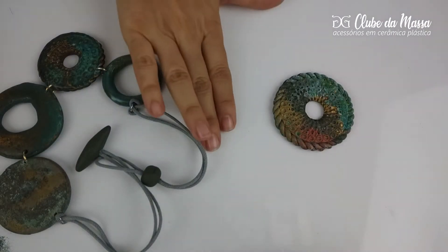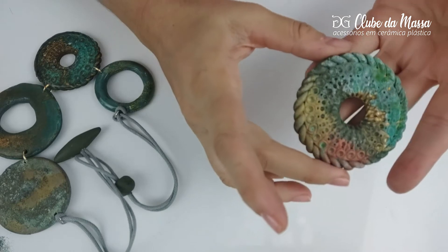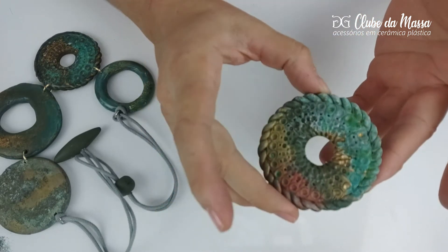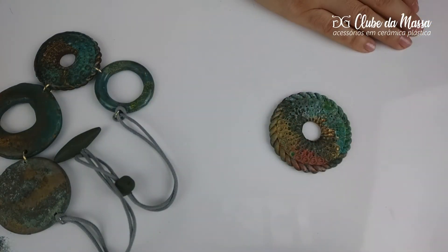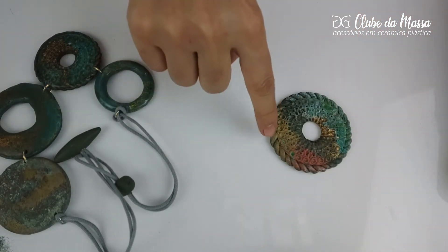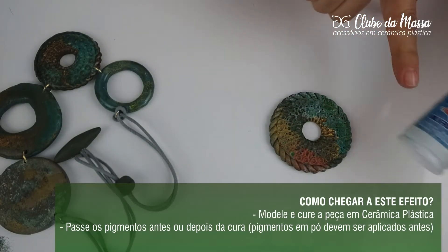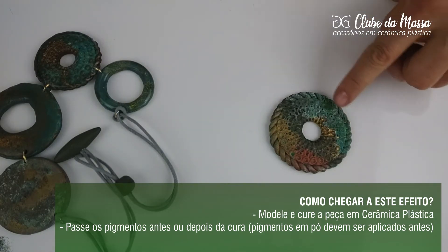In our live number 74, I showed you how to make the application of this Pátina Reagente, which gives this effect of corrosion in metal. It's a product that you find in lojas de artesanato, and for this effect I used especially the color blue and green, applied on pigmentation in pó, in the color rich, intense and cobre, and on the Corfix, which is the same fabricant of these reagents, in the color blue and pálido.